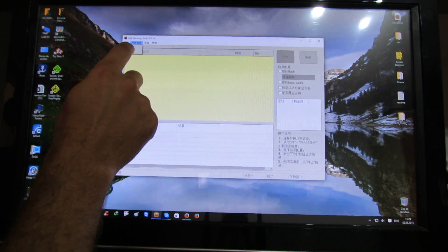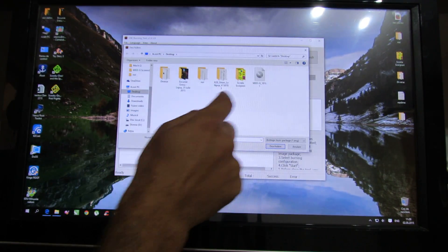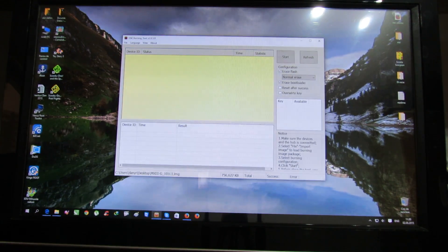First from here you have to change the language into English, the second tab. Next in the first tab, file, import image, locate your Lollipop image and load it.